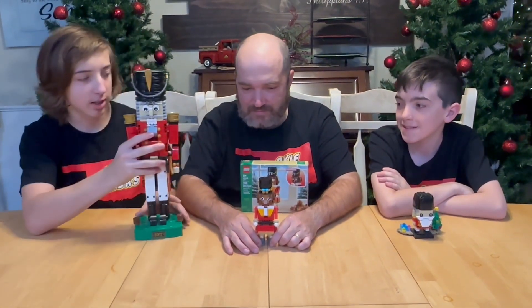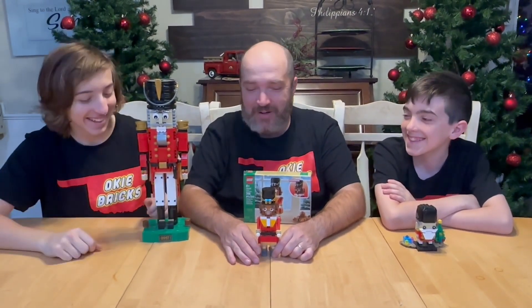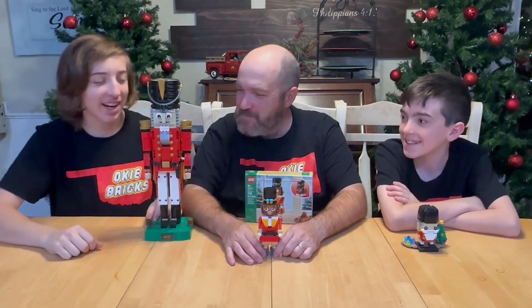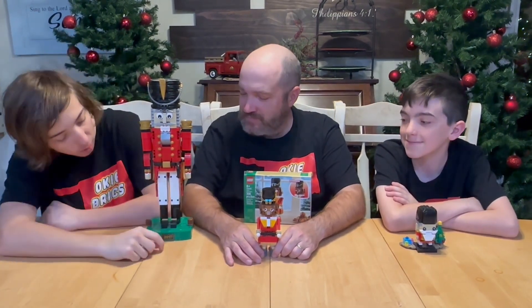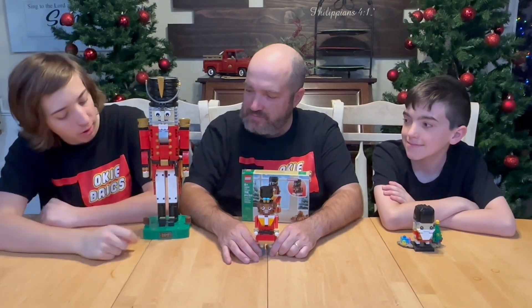We actually had three other Nutcrackers on this one — we've been calling them Brickheads all night, but they're Nutcrackers. So this is one of four that we have. This one is from 2017 and was the employee gift.